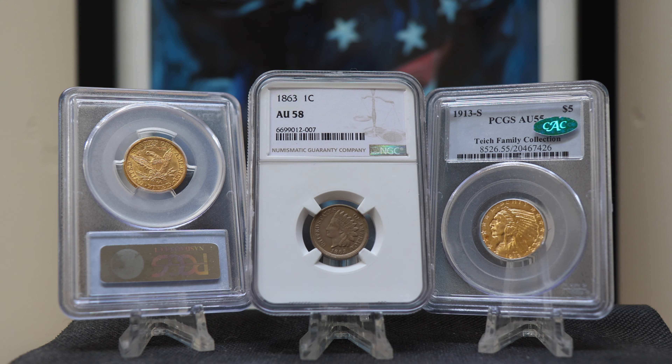Second, the graded holder establishes a grade for your coin. A graded slab tells the world an approximate condition and value of the coin. This is extremely helpful when you or your family tries to sell because the condition gives you a baseline value. A coin holder also offers your coin protection — protection from the elements, protection from you, or anyone else handling your coin.